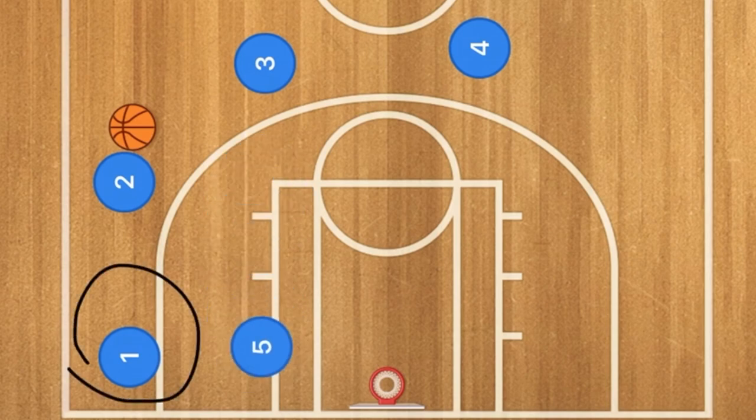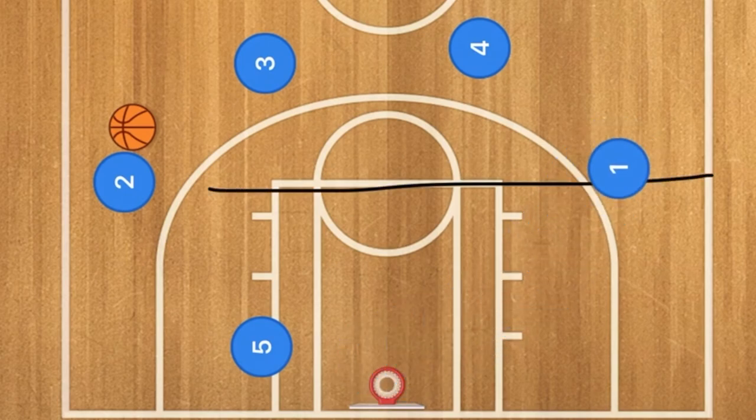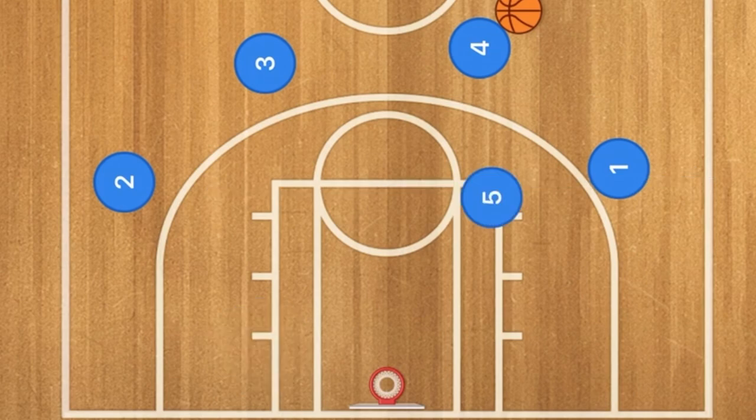If there's nothing open, player five goes to the post. Player one uses five as a screen and pops out to that wing — the free throw line extended. While that's happening, the ball is being swung around the three-point line. Player five goes up to the high post, and player four passes to player one.